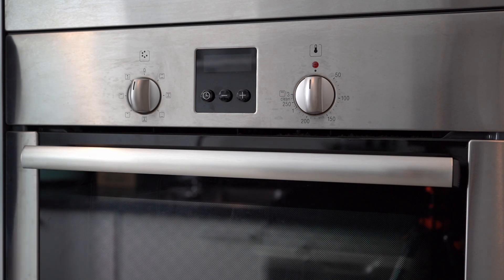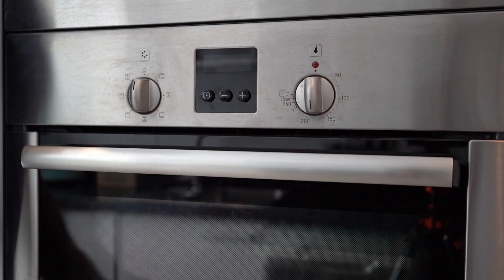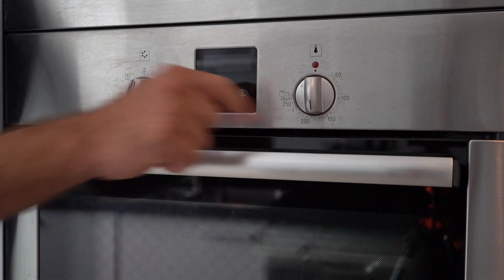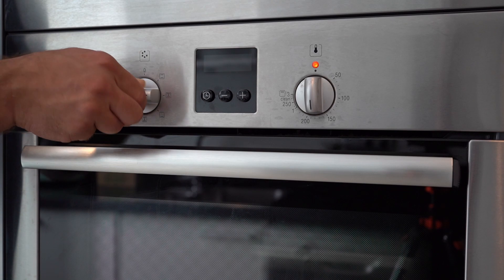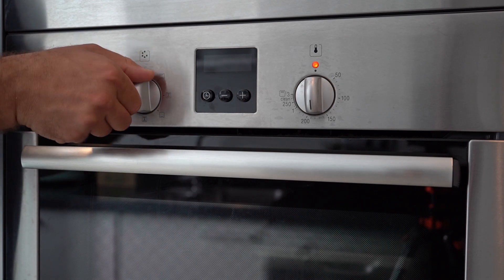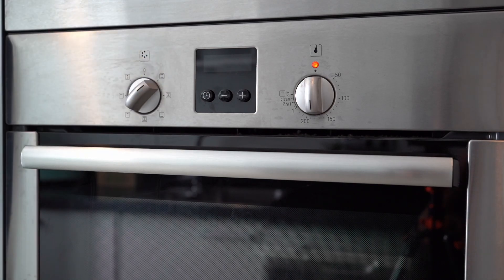You can see on those different symbols: you can have heat coming from above, from the bottom, from both, and so on. Let's simulate regular cooking usage — let's go to around 180-200 degrees. You can see this little black mark; make sure to point it to the desired temperature. With the left wheel, let's say we want heat from both above and bottom — make sure to point it correctly.